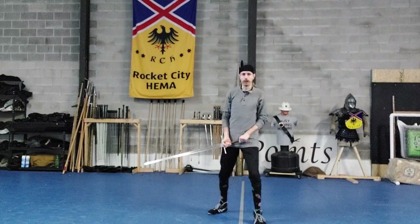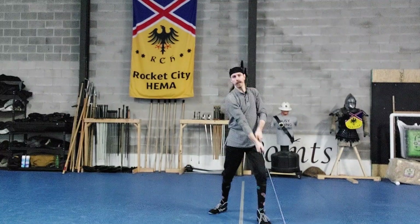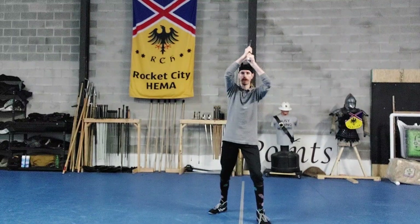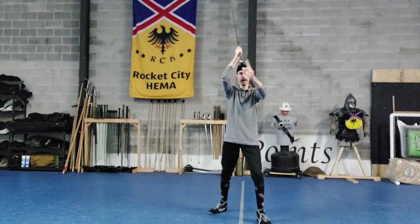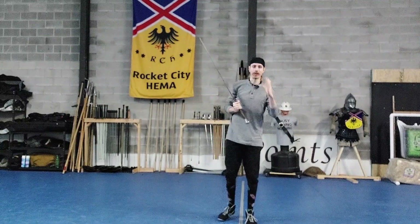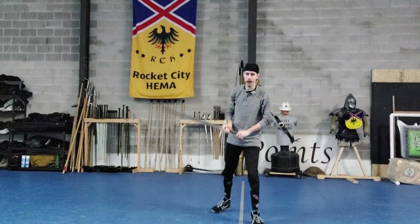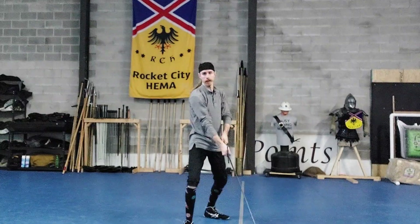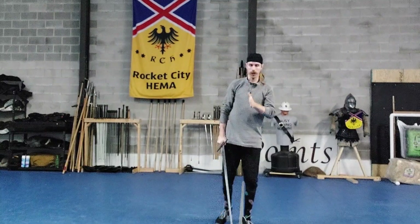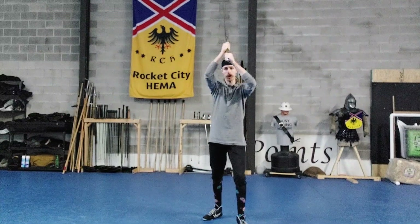The way I like to practice this — get yourself up into Holt Vom Tag, tilt, cut, return back to center. Tilt to my left, cut, return back to center. Straight down, cut. So I've got my three main angles of cuts from above, and as you might be hearing, these tend to give really good tachikaze, or sword wind, because everything's activating the way it needs to. This is great to use on tatami by the way. From there you can also start putting in your passing steps — tilt, cut, tilt, cut, straight forward, cut. Strong, centralized, pretty much everything I want out of that guard.